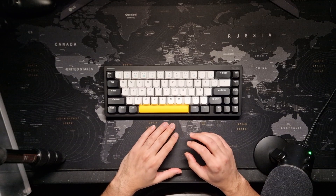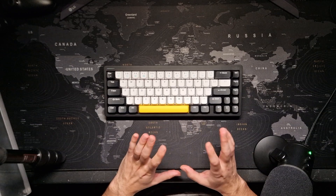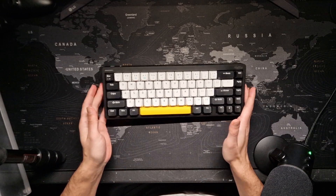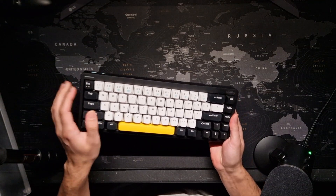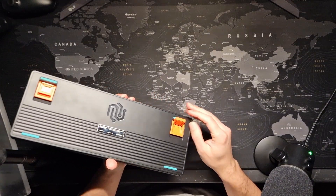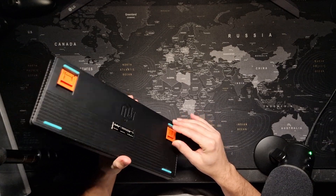There are not many things I don't like, but there are some. The build quality is very nice — it's made of aluminum and plastic. The top part is aluminum, the bottom part is plastic. It has retractable feet on the bottom for changing the angle of the keyboard so you can set it to the height you prefer.